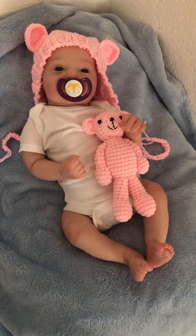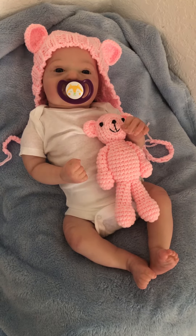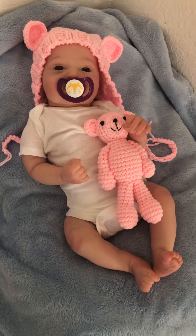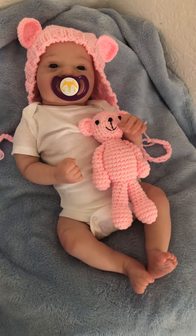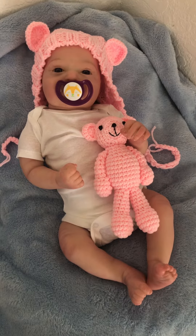Hi, Kinderland friends and family. This is Suzanne, and I want to introduce you to a new baby in Kinderland. Her or his name is Phineas. Phineas is actually the name of the kit.